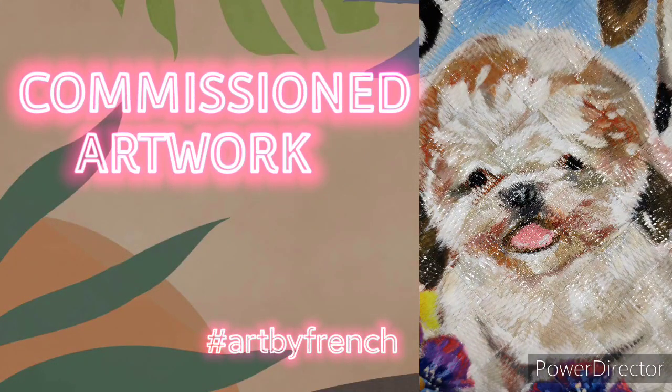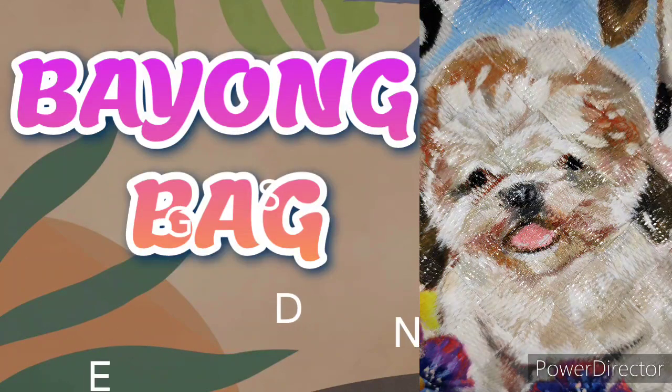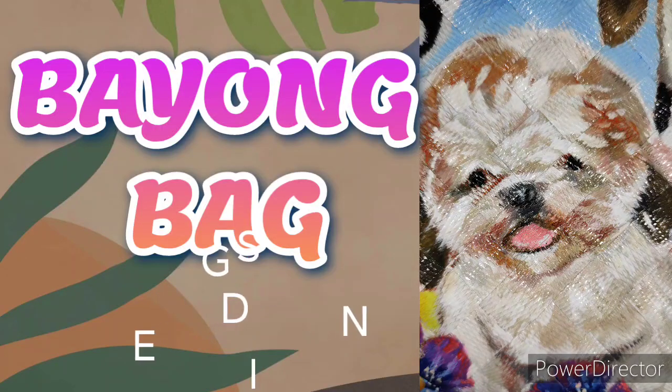Hello guys and welcome to my channel. For this episode I'm going to share with you how I did this commissioned artwork design for this Bayong bag, and I'm going to show it to you right after this very short intro.